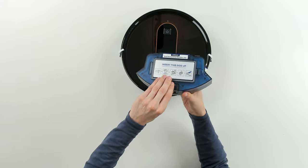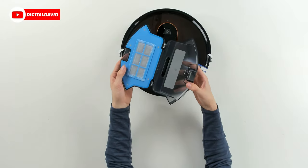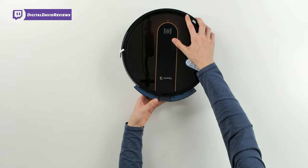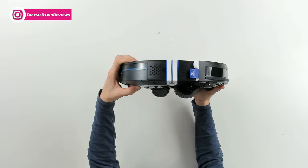We can snap the filter compartment shut again and then open up the dustbin itself to easily empty the contents and give it a clean. Then we can just gently slide it right back in place. Now let's keep looking at the RoboVac from the side.